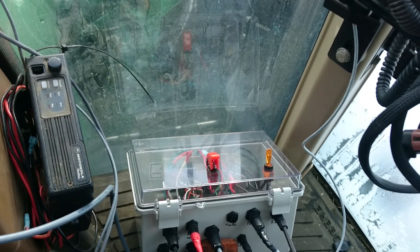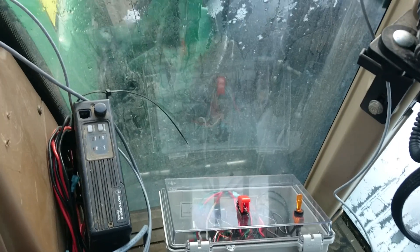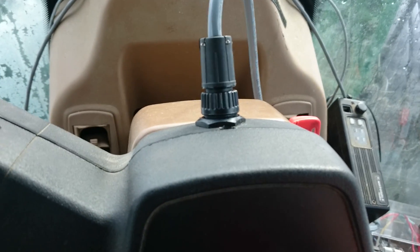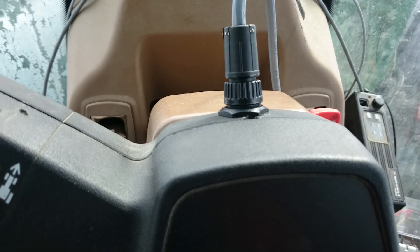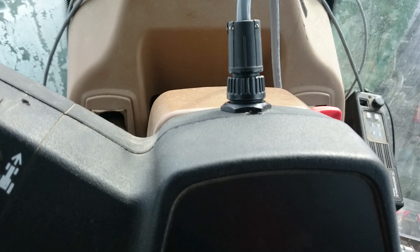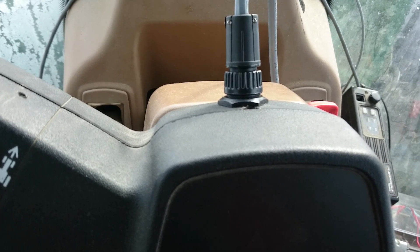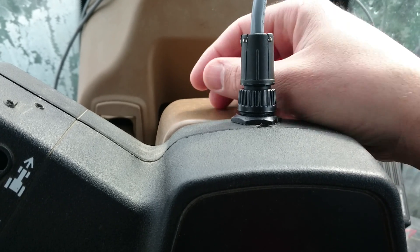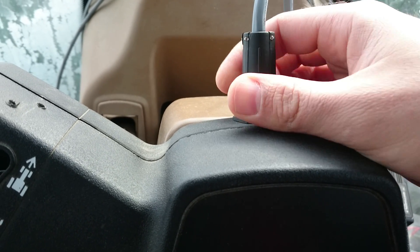The nice thing about this plug in the steering column is that if for some reason the control box goes down, or I just want to operate the tractor without all this extra electronics — such as for an operation that's completely manual — it's very quick to completely remove all the electronics.